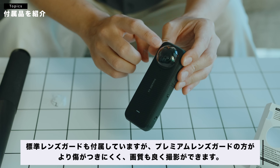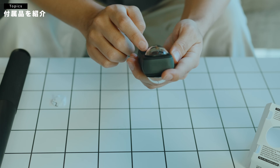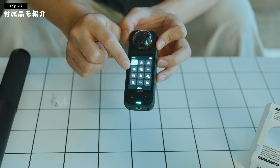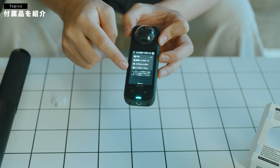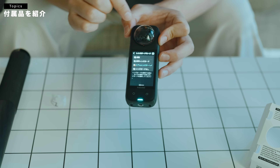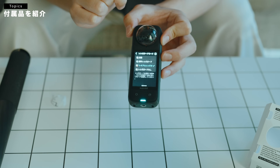レンズを守りながら撮影ができるという感じになっております。いいよね。プレミアムレンズガードをつけた時には、中にプレミアムレンズガードモードっていうのがあります。この上のメニューのところから、このレンズガードっぽいマークがあるんですけども、これを押すと、標準レンズガード、プレミアムレンズガード、レンズガードなしっていうのが選べます。これでプレミアムレンズガードにしておくと、最適化された映像が撮れるという形になっております。